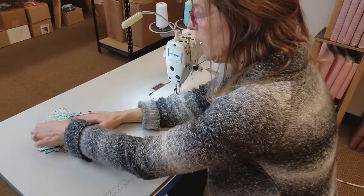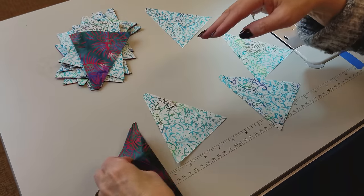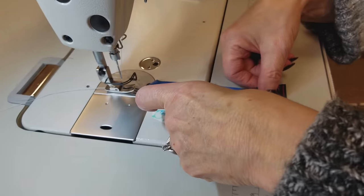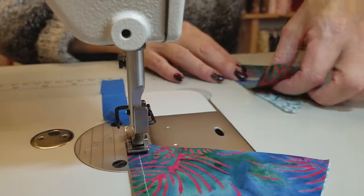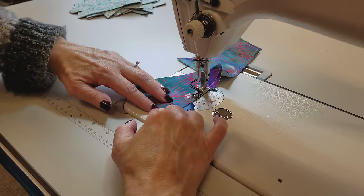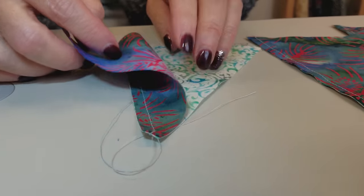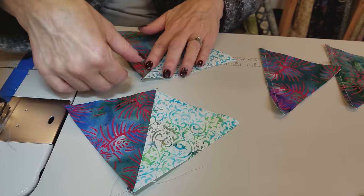For one block we need four of the light wedges, and then we're going to put the dark wedges right on top of them, right sides together. I'm going to line up the sides and stitch down one side using a quarter inch seam. I'm going to leave it right on the machine and chain piece these four pairs. Now we want to open these up and finger press the seam allowance toward the dark fabric. Try not to stretch it — just press that seam open either with your fingernail or with the pad of your finger.